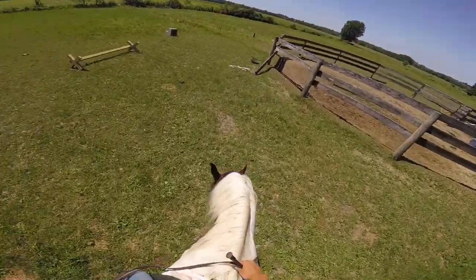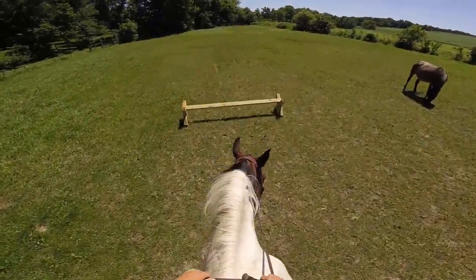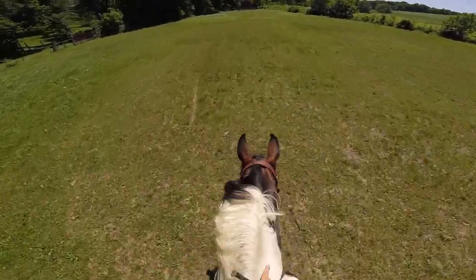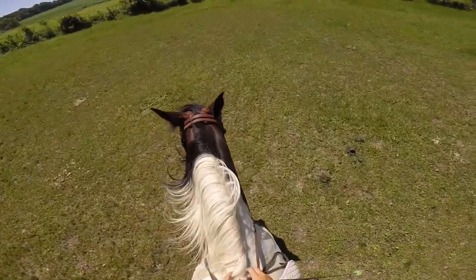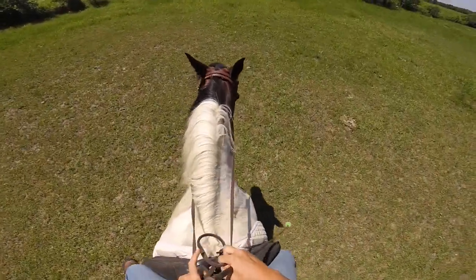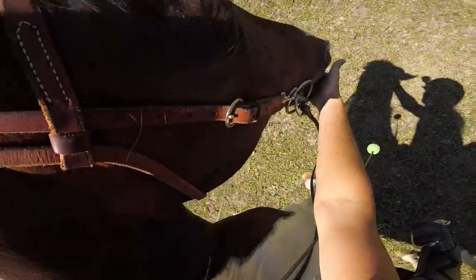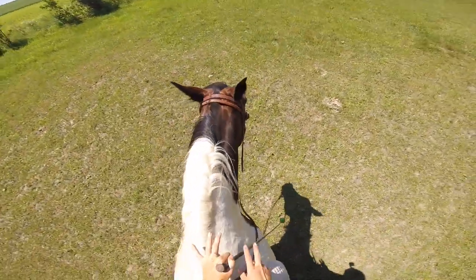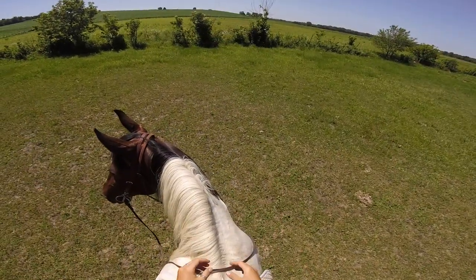The important thing for me to do is remember to look up, because that helps set the horse up. So I'm looking up at those gates. That was a better canter — good girl, that was beautiful! Part of it was me setting her up right. That was beautiful, beautiful.